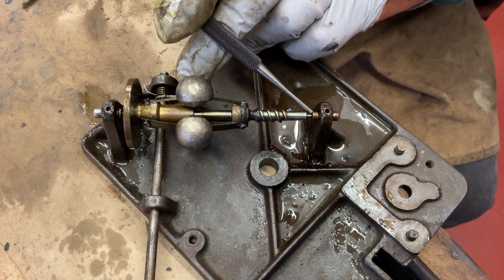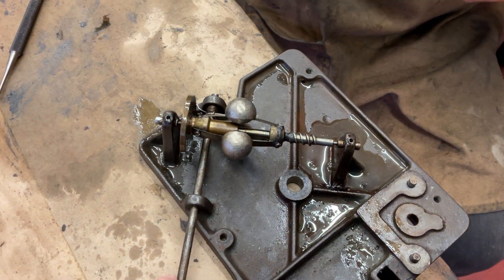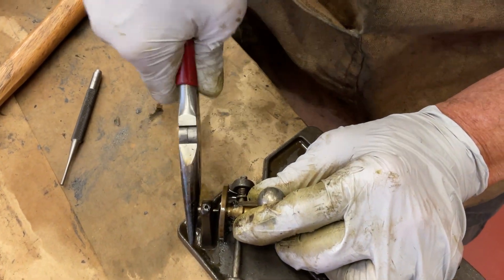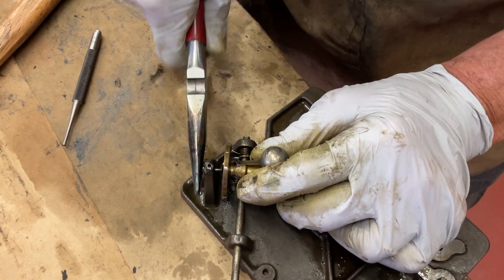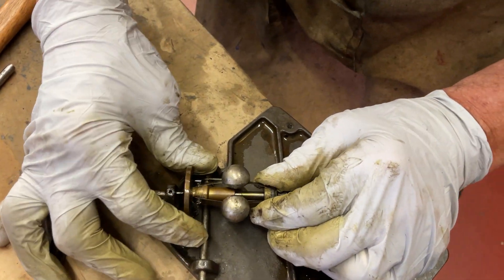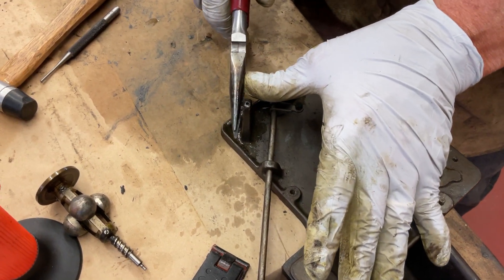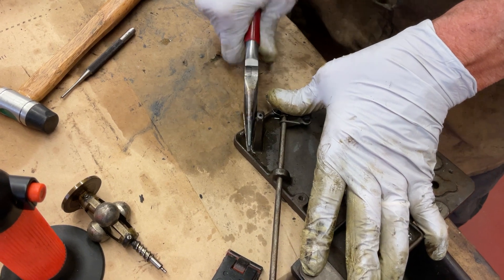I'm pushing it backwards. I'm going to grab this, twist and pull out. There we go - got it out. Now we can work on the bearings, getting those out. You just grab it like this and it just pulls out.